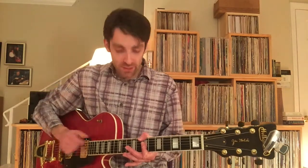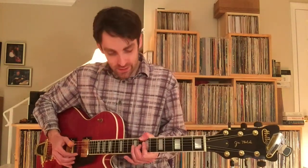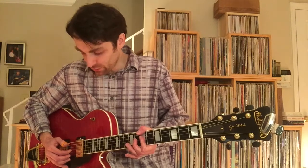You're going to use your thumb to grab the bass — that's a hammer-on with your 2nd finger into the 8th fret of the 3rd string.